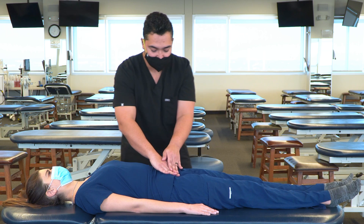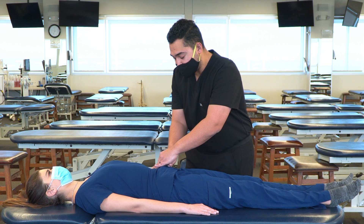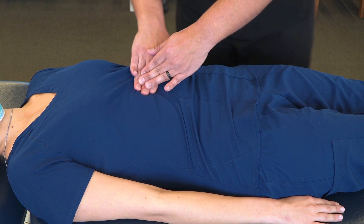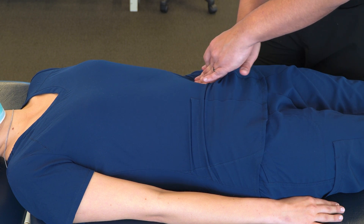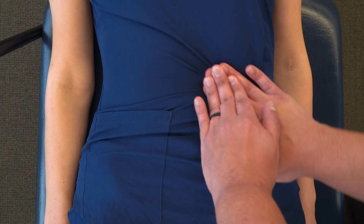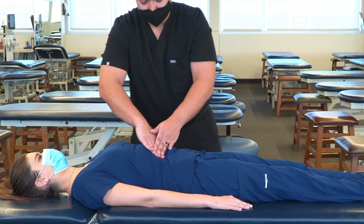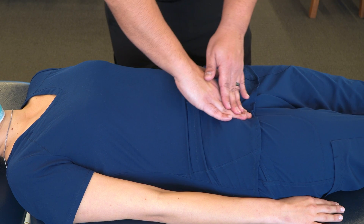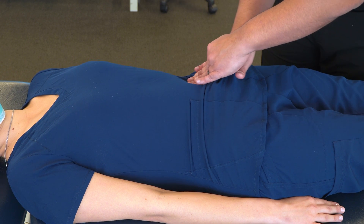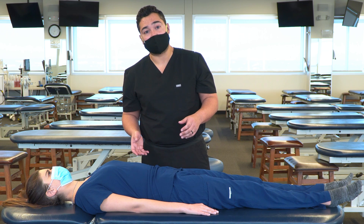This is a technique that can be used and taught to patients to self-treat if they have any kind of chronic constipation. It can also be very useful to teach parents to use for their kids if they have a simple constipation issue. Once we've completed those cycles and feel we've achieved sufficient stimulation, we can return our patient to neutral position and then reassess for any somatic dysfunction.